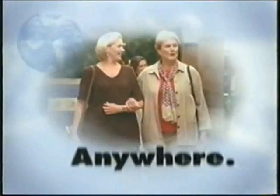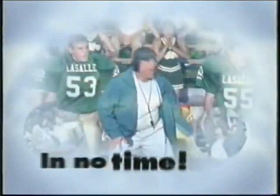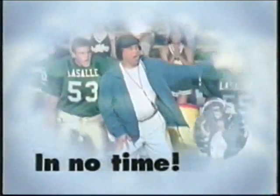My name is Amy, and I'm a diabetes educator. I'm here to show you how the convenience of the pen makes it easy to dose anywhere, anytime, in no time.